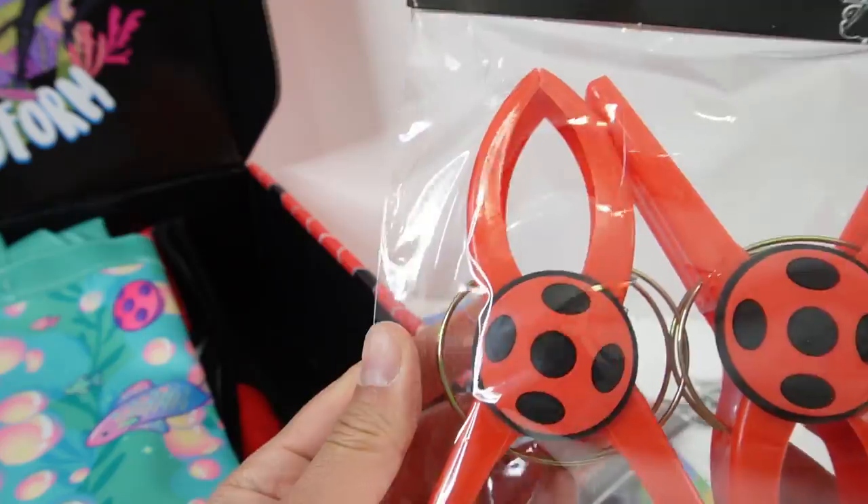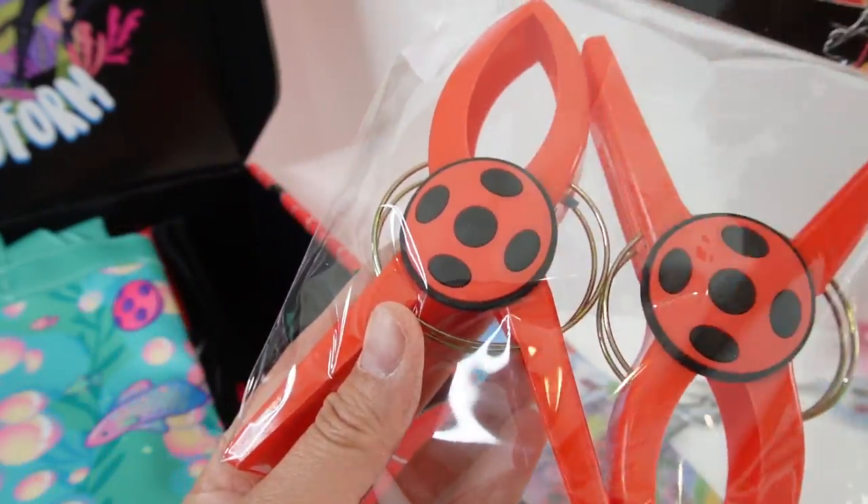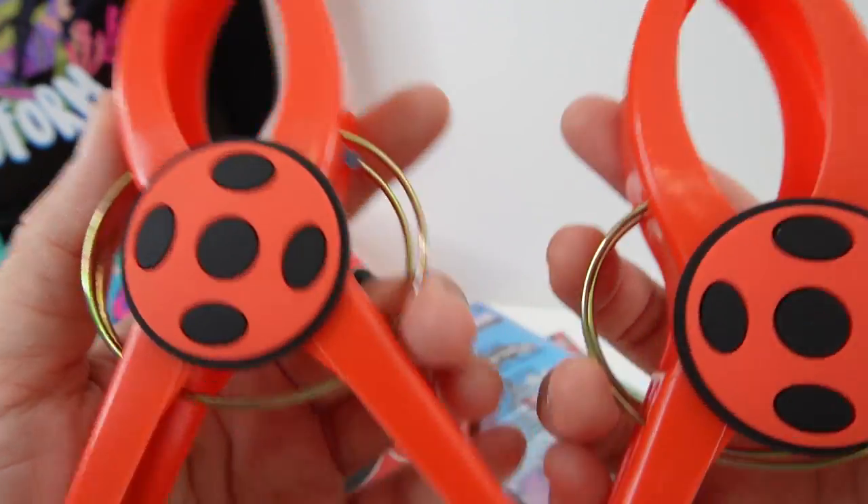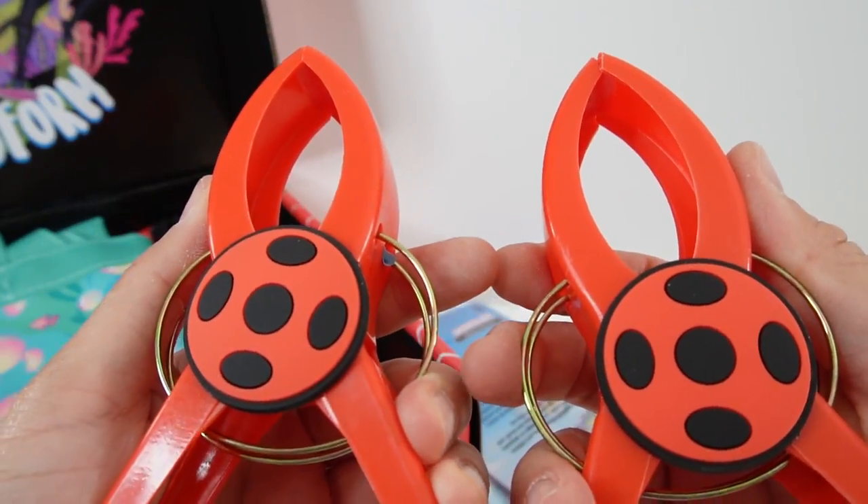Ooh, beach towel clips! So we've got two clips with the yo-yo on them. You can use these clips to clip your towel to your beach chair — they come in super handy.